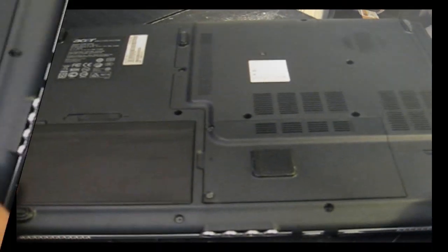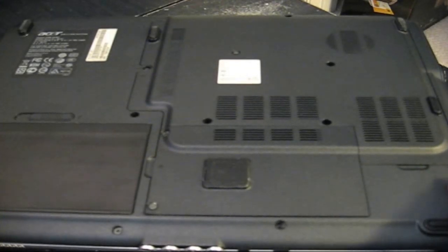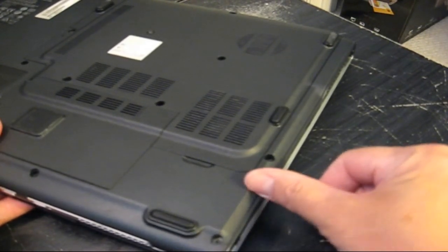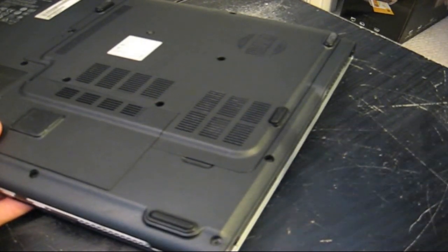One last thing I'd like to point out: the hard drive is not always where it's located in this laptop. Sometimes it's on the side. On other laptops, you push a button or slide a button and it pulls right out of the side. Something to keep in mind.